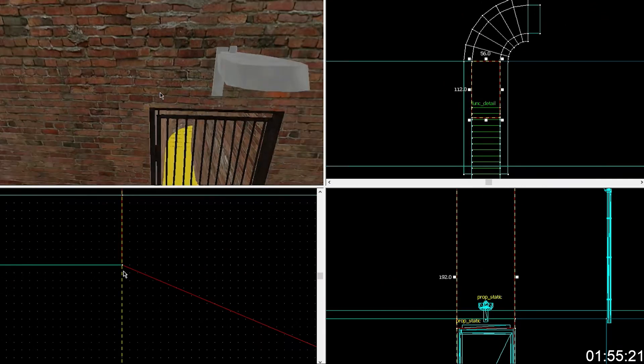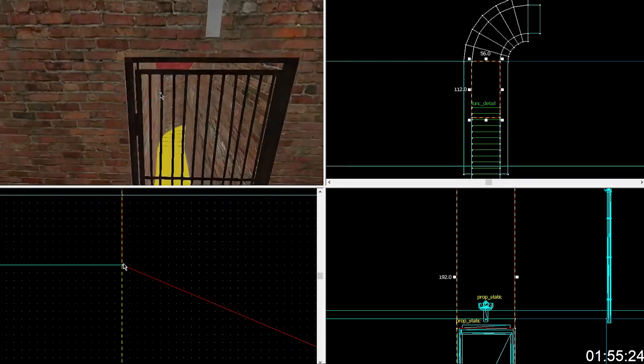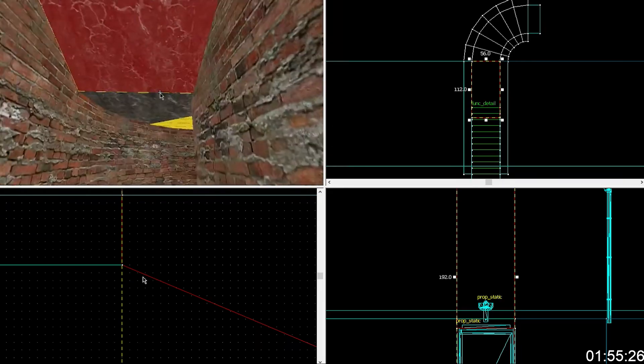I probably adjusted the door frame to fit this prop, and that's why it's like that. Yeah. Anyway — it's fine now. It's your psycho tip.